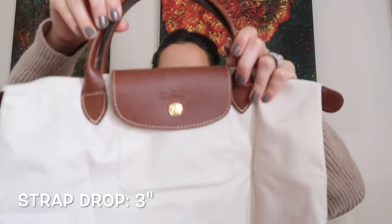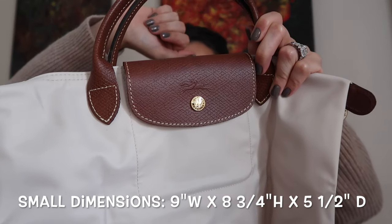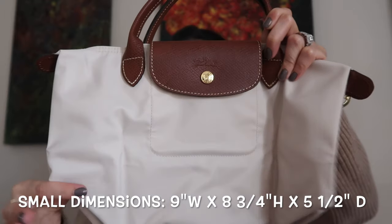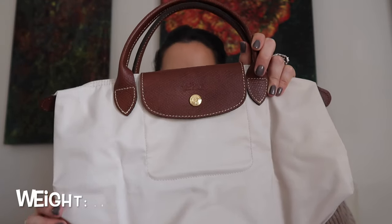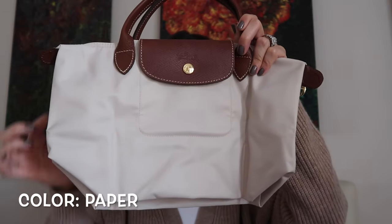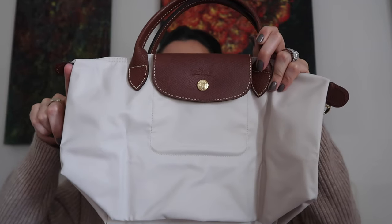So the small — let's talk about dimensions. The handle strap on the small is a three inch strap drop. Weight is 0.5 pounds and the dimensions of this one are nine inches in width, eight and three-fourths inches in height, and five and a half inches in depth.